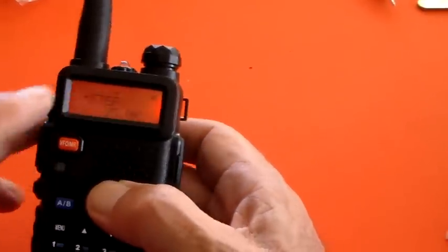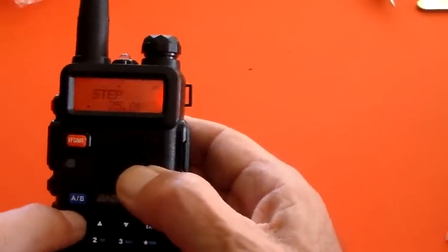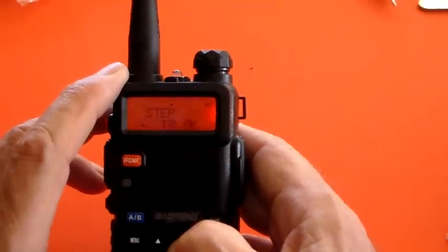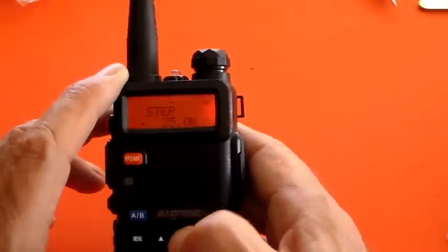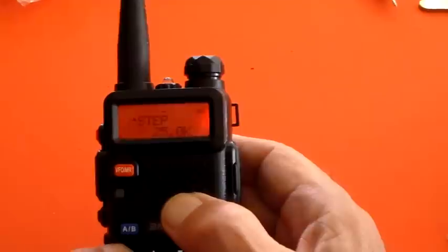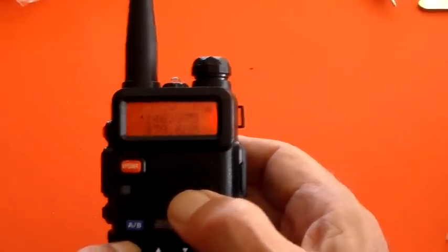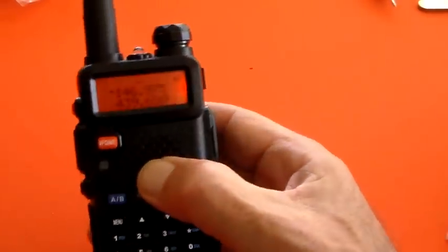The next menu item is the frequency step — this is what you'll need to program. Press menu, it says frequency step, and the black arrowhead goes to the bottom where I can change it. Options include 20k, 12.5, 10 — I'll make it 25kHz. Then hit menu again, because menu is also the enter button: you select the menu item, select the value, then hit menu again to store it.